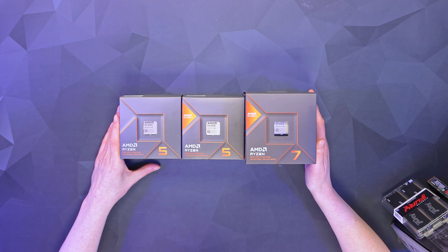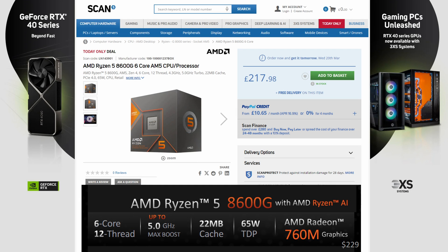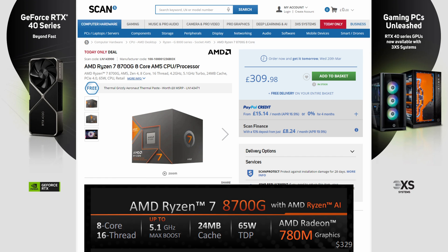On to the cores and clocks of these processors. The 8500G is a 6-core, 12-thread processor with a 3.5GHz base clock and 5GHz boost, using AMD Radeon 740M graphics — retailing for $176. The Ryzen 5 8600G is also 6-core, 12-thread with a 4.3GHz base and 5GHz boost, using Radeon 760M graphics at $229. At the top is the Ryzen 7 8700G: 8-core, 16-thread, 4.2GHz base, 5.1GHz boost, with Radeon 780M graphics retailing for $329.